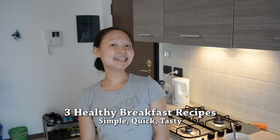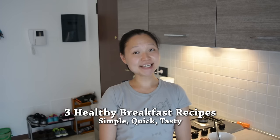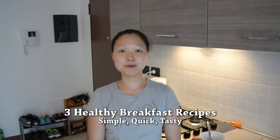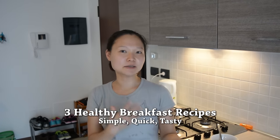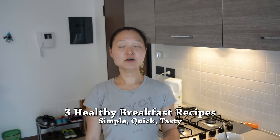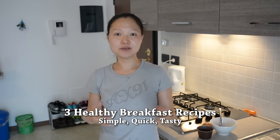Hi guys, welcome to another Friday recipe video. In this video, I'm going to show you guys three delicious recipes for breakfast. Breakfast is sometimes called the most important meal of the day, and sometimes we just don't have time in the morning — we love sleep and don't wake up too early. So we're going to show you guys two quick recipes, and one that's good to prep in bulk so you can just grab and go.